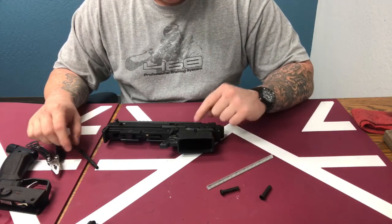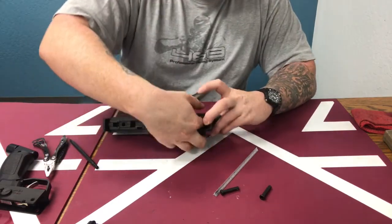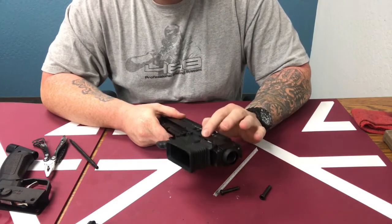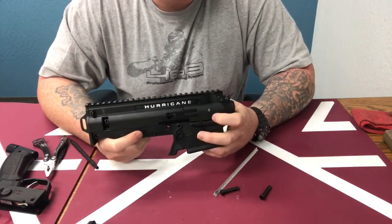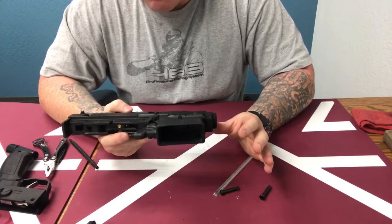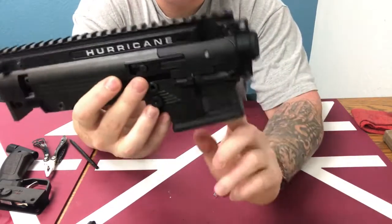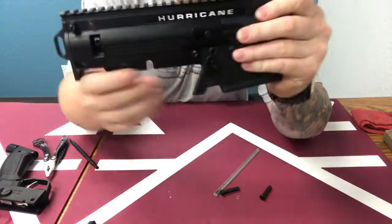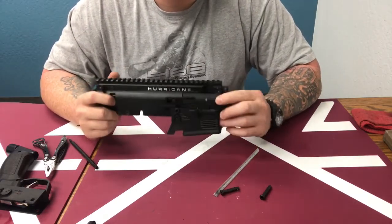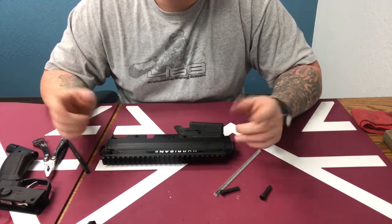Same process — tap it down and check that the lock bolt is still moving correctly. If you tap it down too hard and it pinches, the lock bolt will not return correctly. In that case, take off the mag well and reinstall and try again — but that rarely happens. Other than that, that's a perfectly installed lock bolt and you are ready to put on your accessories and hit the field. If you have any questions about installation or where to find the lock bolt, you can find everything at mcsus.com. I'll see you guys out on the field.